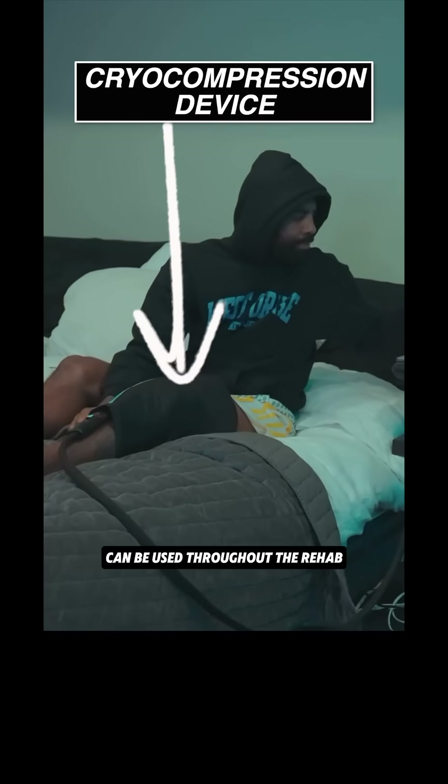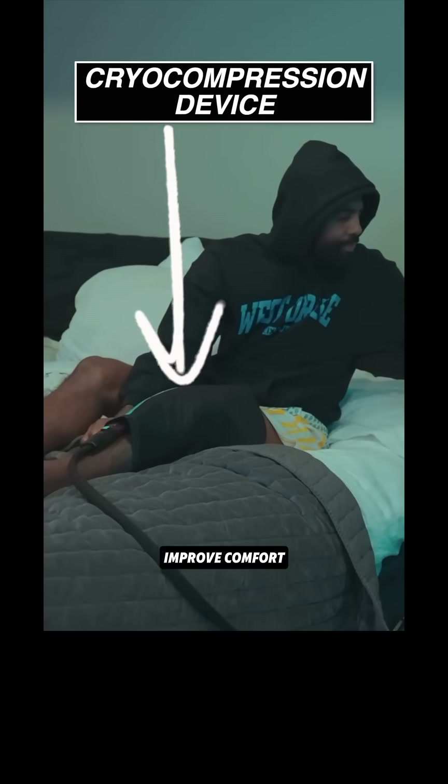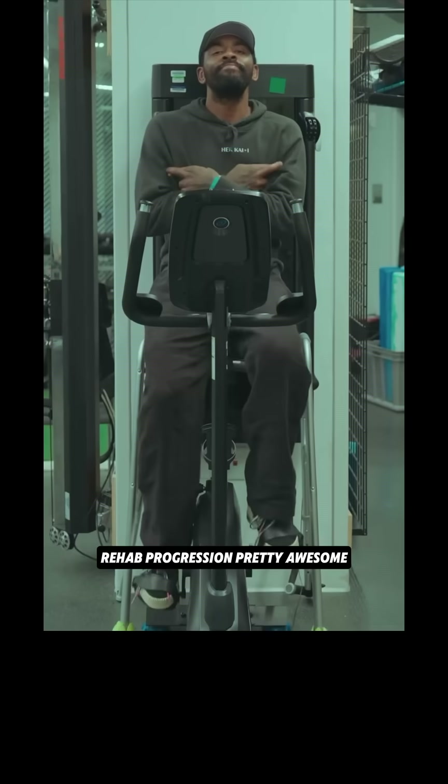As the knee becomes more mobile and the quadriceps regain strength, partial lunges are introduced. Cryo compression devices can be used throughout the rehab — there is evidence that they control pain and swelling, improve comfort, and support early mobility and quad activation, all of which contribute to faster and safer rehab progression.